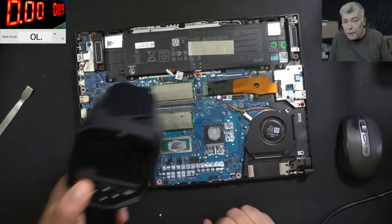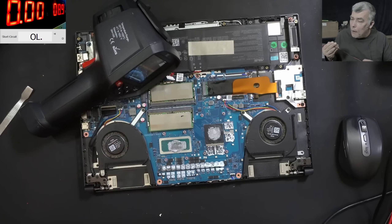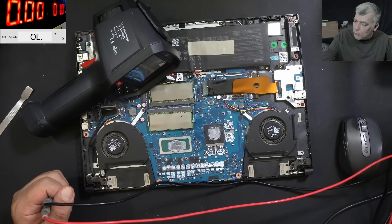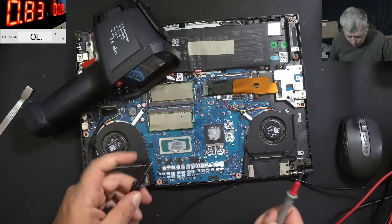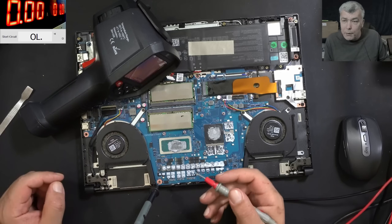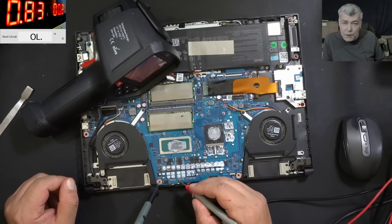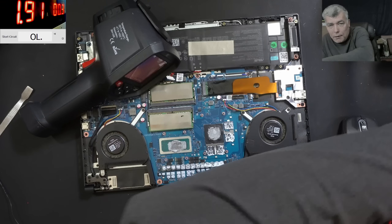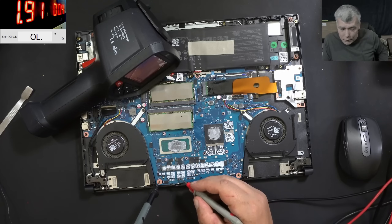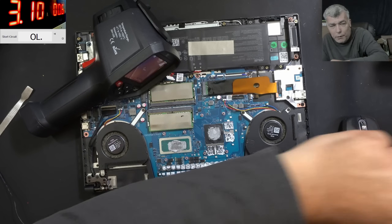Now we need the thermal camera and we're coming in with some current on the main power rail. Let me power on the thermal camera. We are lowering the voltage down to about one volt. We need that ground and we're coming with the power supply on the main power rail. Here we have 0.3 volts — let me raise the current. We have 0.6 volts now.